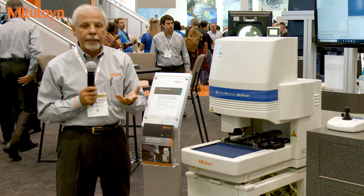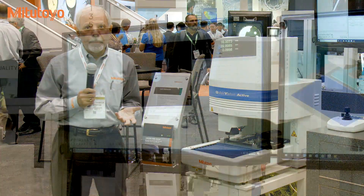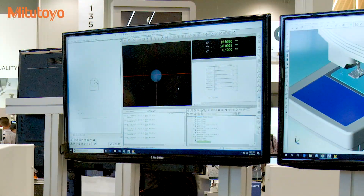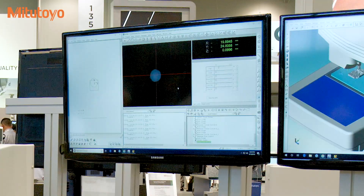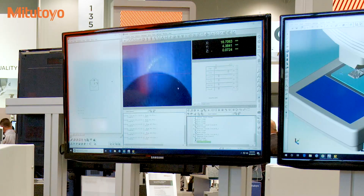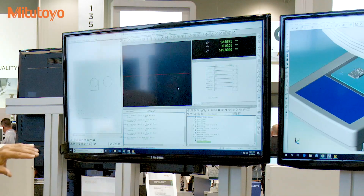The purpose of having two separate top illumination sources is that the vision system uses edge detection, and lighting is very important. Having three separate illumination options allows me to capture some of the more difficult edges on features.